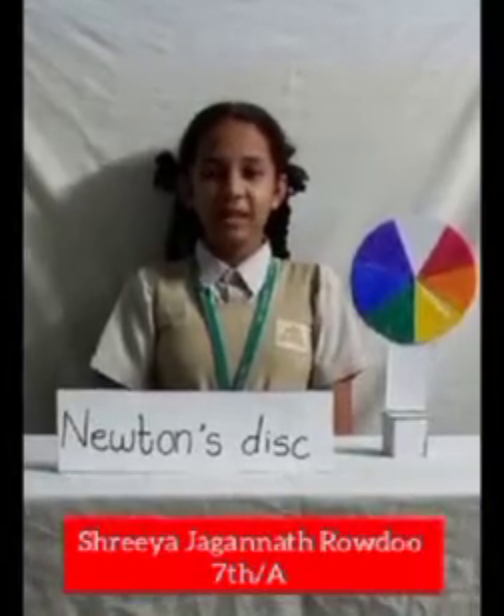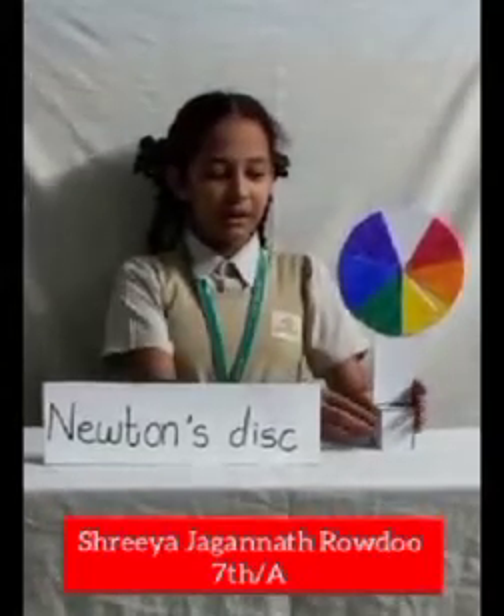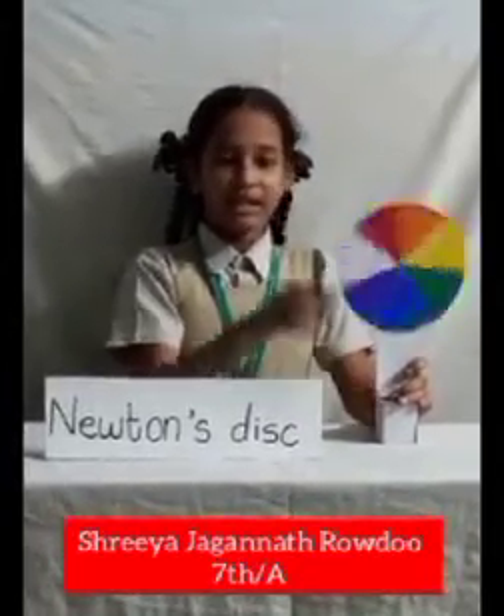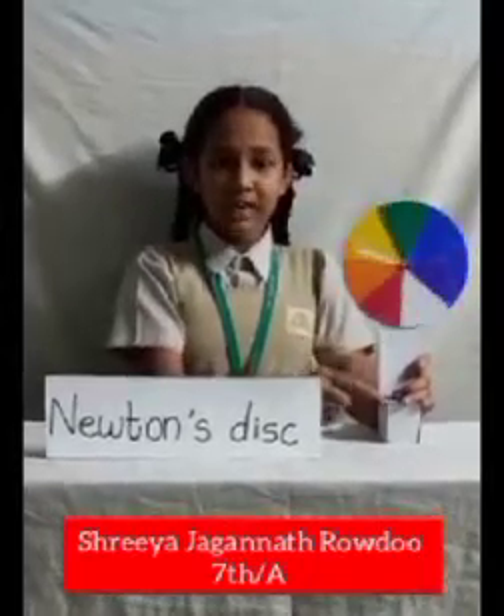Hi friends, my name is Shriya Jagannath Raudu. I am studying in Standard 7, Division A. I have made a Newton's disk. It has seven colors. When it moves, the seven colors disappear and white color is seen. This shows that sunlight has seven colors.